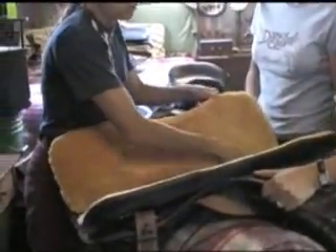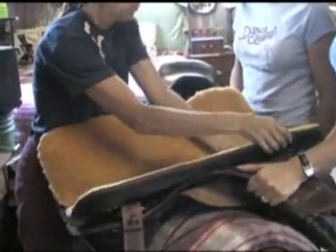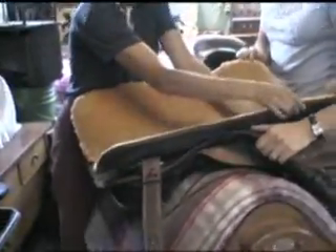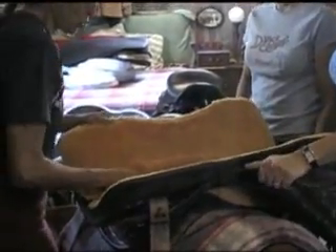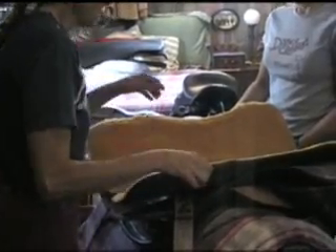Now I wiggle the panel this way and this way to see if they wiggle the same, and they feel as if they wiggle the same. Now I wiggle the back and kind of make like a circle with it, and that wiggles the same.